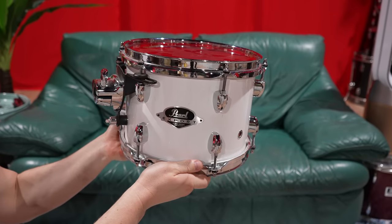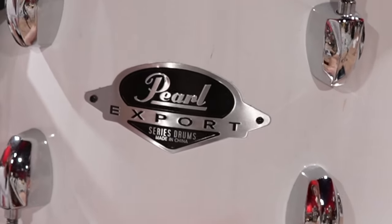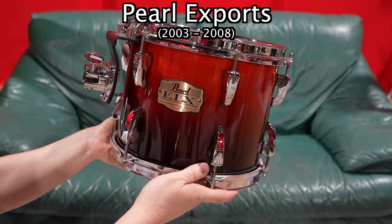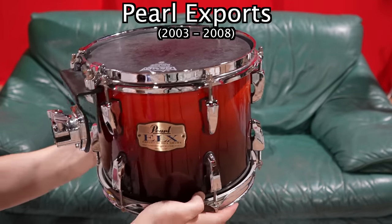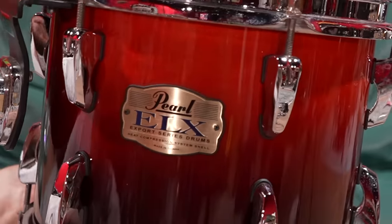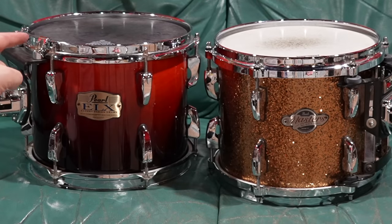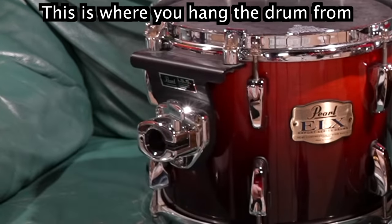The problem is I grew up with Exports - I know these really well, and I know that these aren't the nicest Exports. These are from the mid-thousands, the last Exports before they kind of went away. Now we're talking - it's like jewellery. Look at it compared to my professional Masters Tom. That's a beginner drum and that's a pro drum. And I love the ISS mounts, these guys right here.